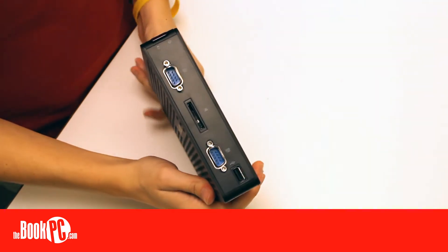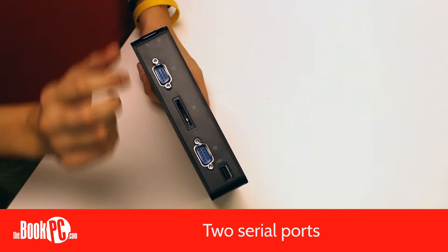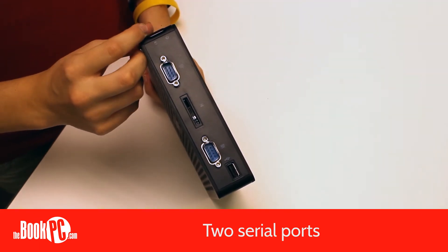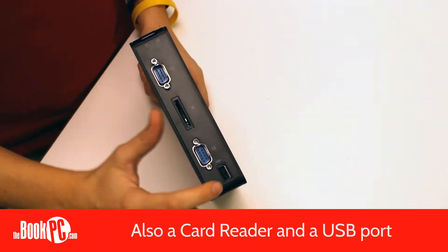In the front, the XS36VL has two serial ports, making it ideal for point-of-sale, kiosks, or hooking up older legacy devices. There is also a card reader and a USB port.